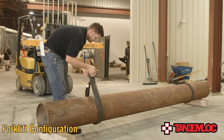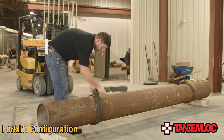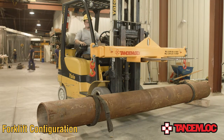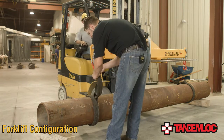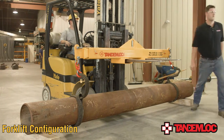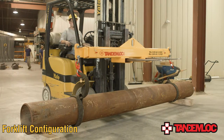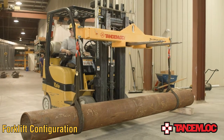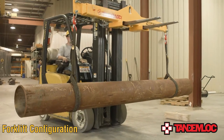For this demonstration, we will be lifting a 10-inch diameter pipe approximately 13 feet long. Always ensure that your load's weight is evenly distributed when performing a lift. Here we have pre-measured the pipe and marked the points at which the load can be lifted to create an even distribution of weight for the beam. Once you have secured your load to the beam, you are ready to move the load wherever it needs to go.